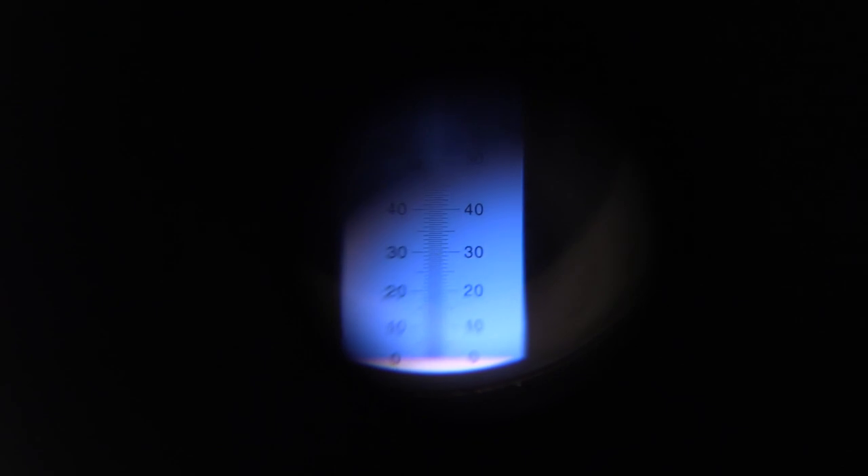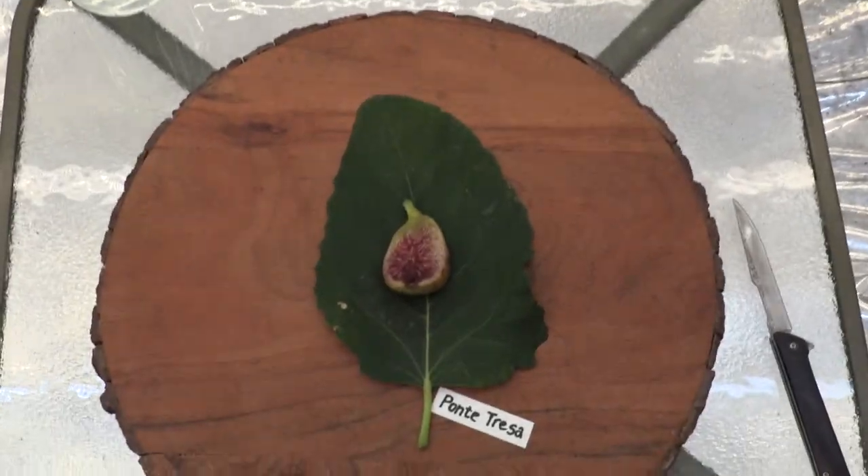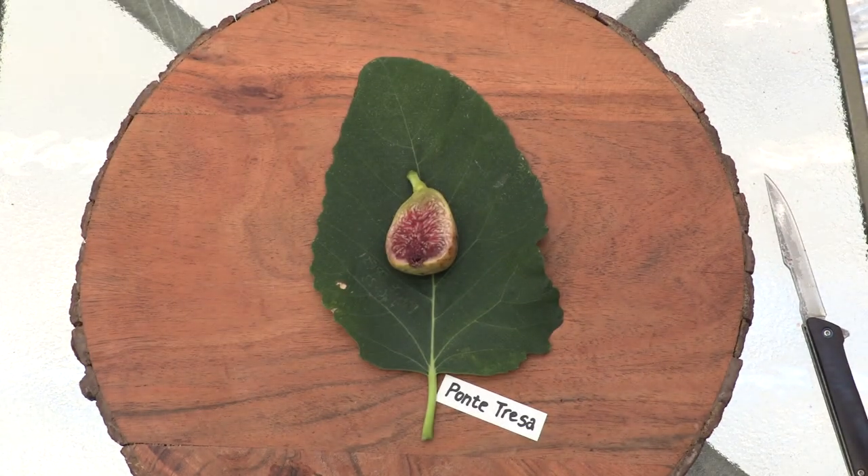Let's check the Brix. Wow, quite surprised — I did not expect it to taste this.